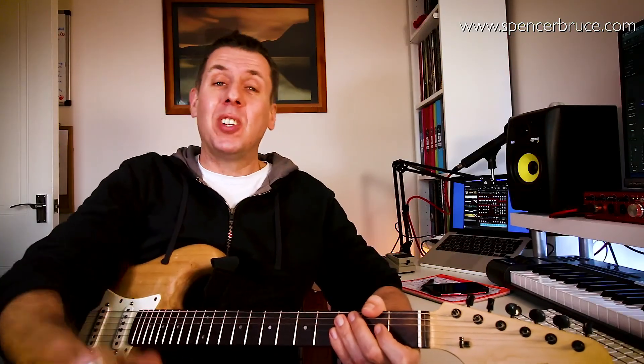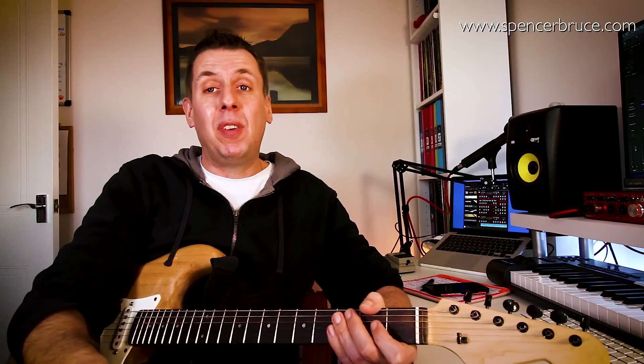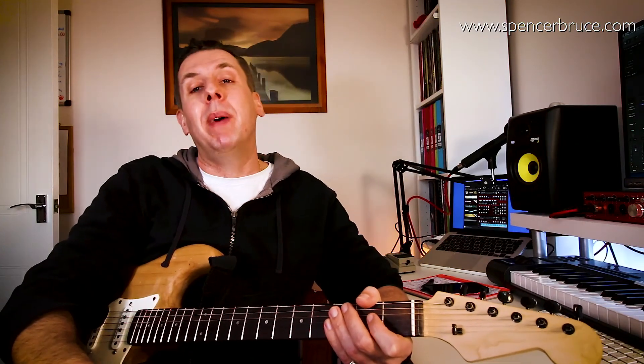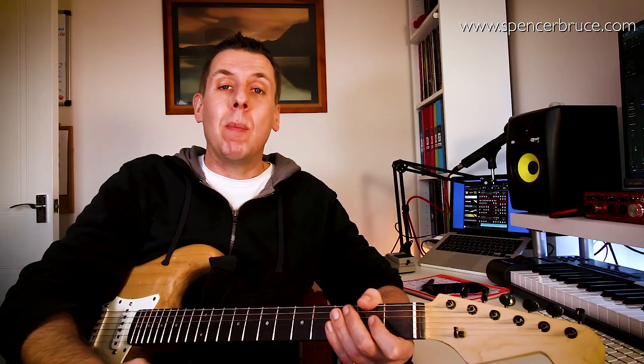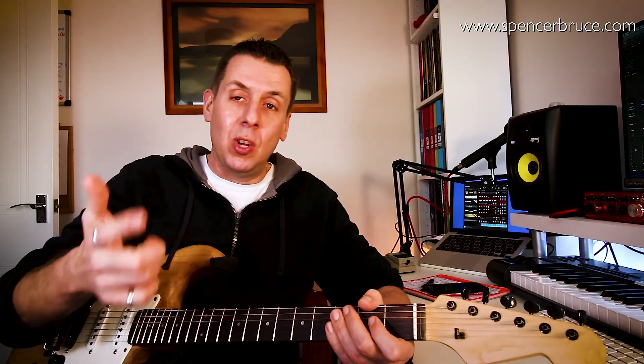Hi there boys and girls, Brucey here, just wanted to say a massive thank you for checking out my channel. Please do subscribe if you like what you see here, and please do fire away any questions you might have — more than happy to answer them. If you're in the mood, please do check out my Guitar Creativity book, which has a whole wealth of information on ways that you can be creative and develop your technique and your playing in new and interesting ways. Catch you later.